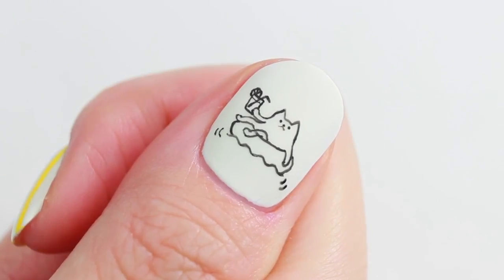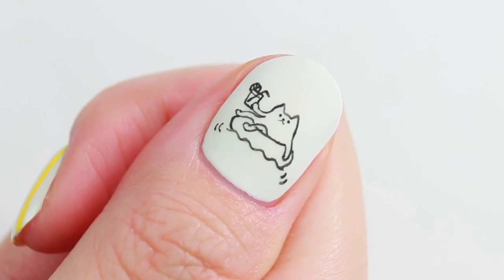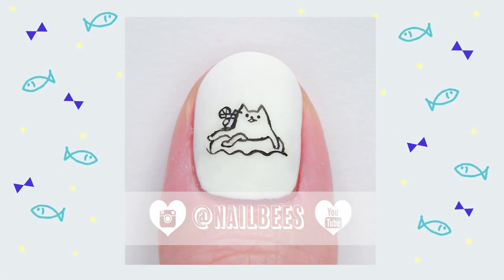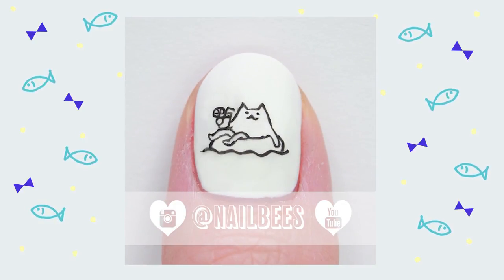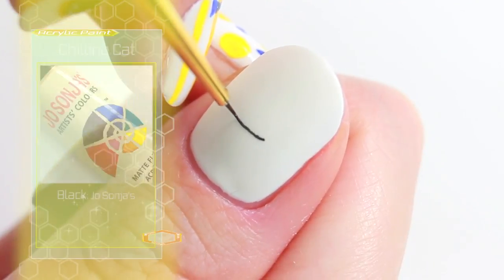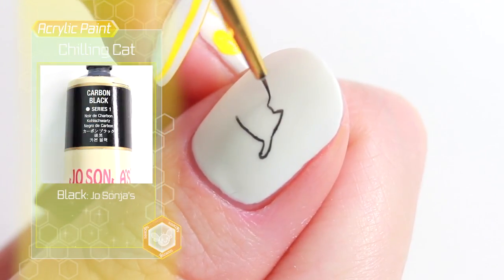On my thumb, I have painted a relaxing cat floating in the water, which turned into a nail animation. If you are interested, this is how I made it. Using black acrylic paint, draw the cat, his floating tube and the water.